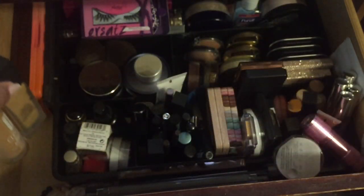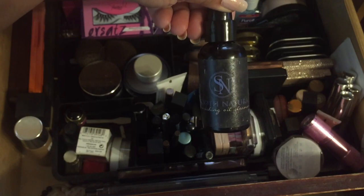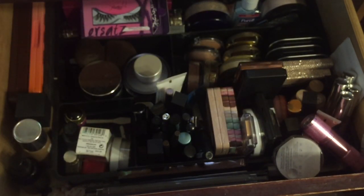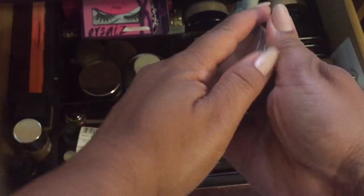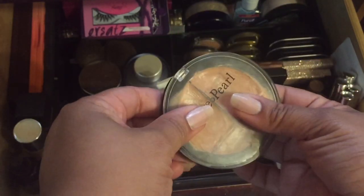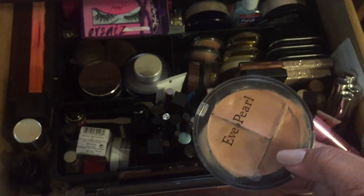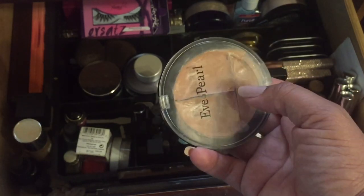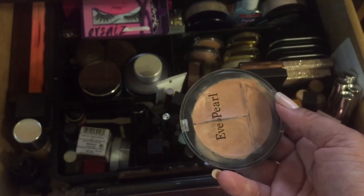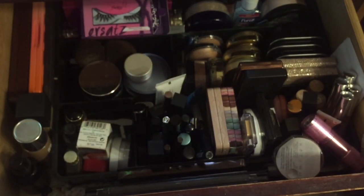I'm bringing in a cleansing oil by Smooth Naturals — I want to get done with that. I'm also bringing in a color corrector by Eve Pearl. I have a makeup inventory so I know how old products are, and I want to get through this. I picked it up from Neiman's; it used to be my favorite color corrector before the Makeup Forever Invisible Cover. I want to finish this and put it into the project pan — it fits right here.